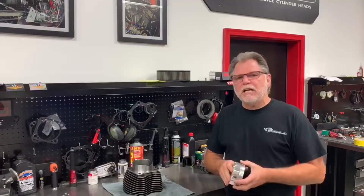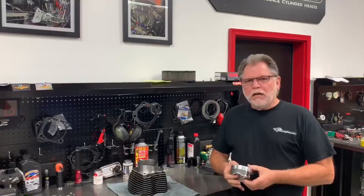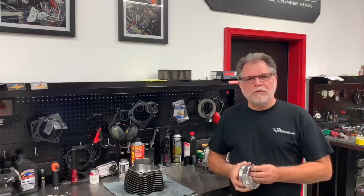Hey, it's TR again from T-Man Performance. I wanted to give you kind of an update on some of our new product that we're offering. Some of you may already know this, but we do offer a 4-inch 312 bore for the Milwaukee 8s, which makes your 4-and-a-half-inch stroke 131 cubic inches.